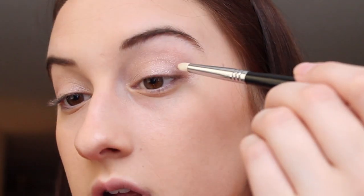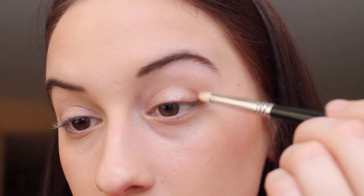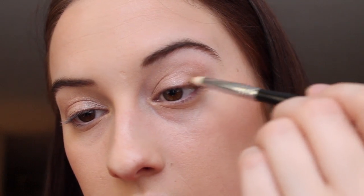You can see the line between the two colors right now, but we'll blend those together. Then I'm coming in with my Sigma pencil brush, the e30, and grabbing 'Buck,' the matte shade in the palette. I use that on my pencil brush to create a triangle shape going from my lash line up to my crease to deepen the outer corner.